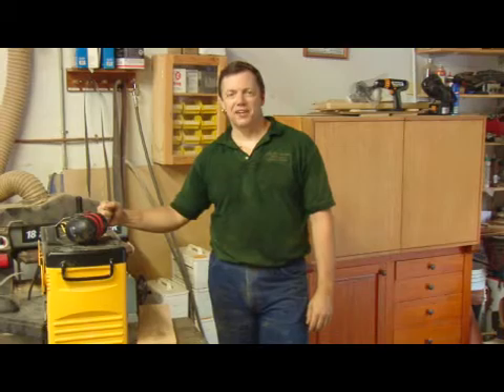So again, that's how to operate a wood planer. I'm Dave Trull with the Trull Gallery, the fine art of furniture making.